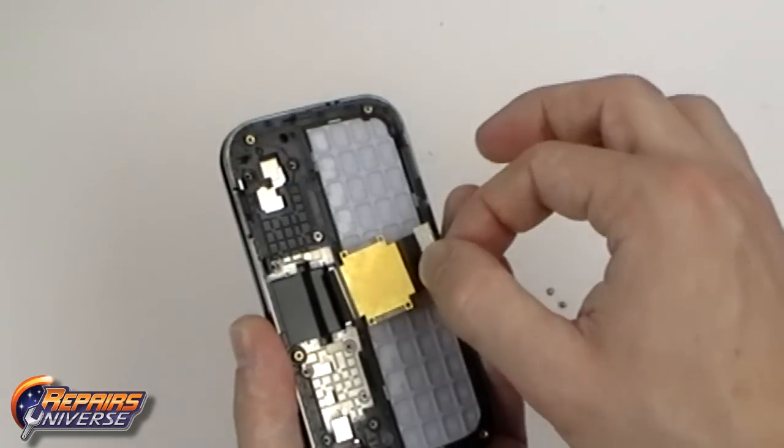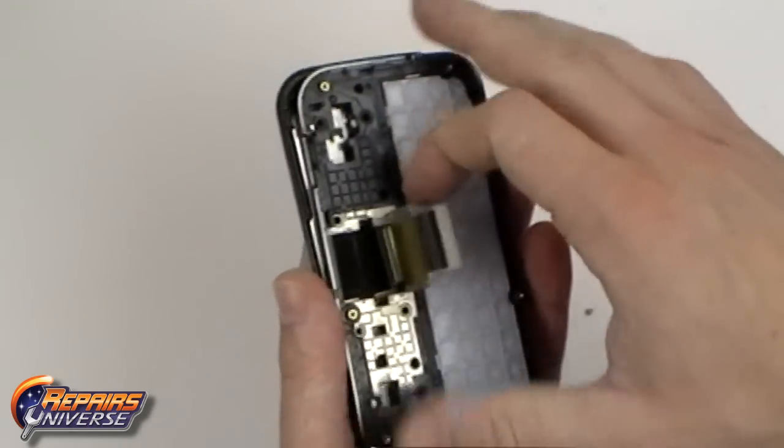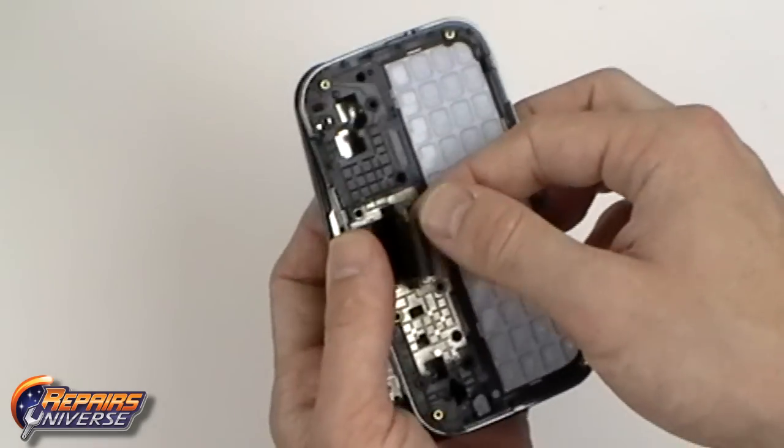We can now lift away the slide flex cable from the keyboard assembly. Be careful when feeding this through as to not rip the cable.